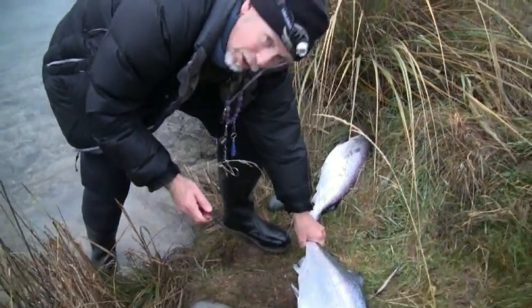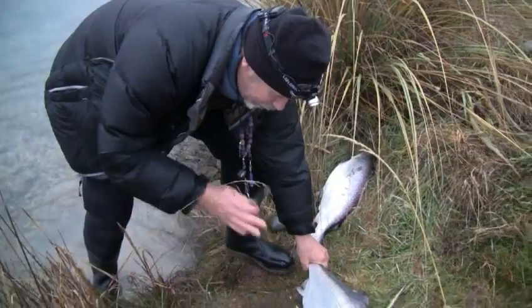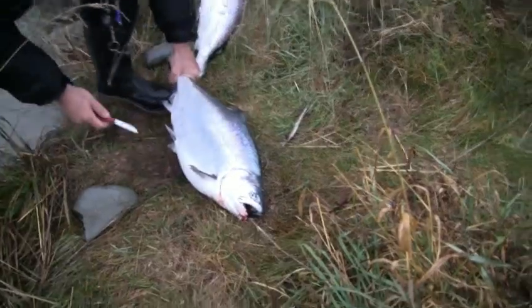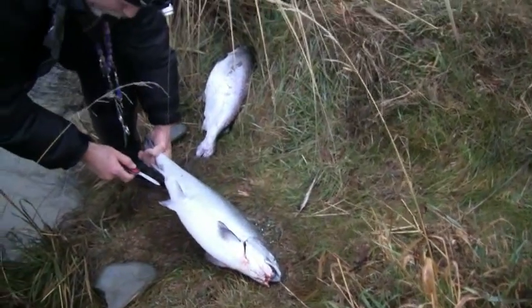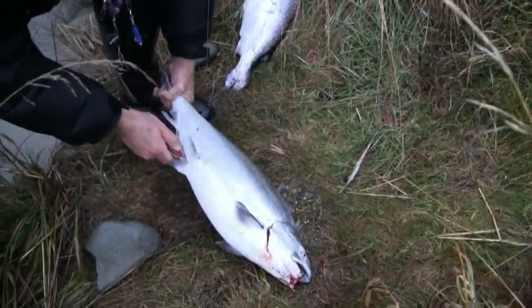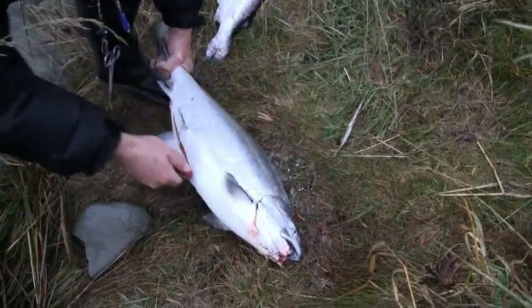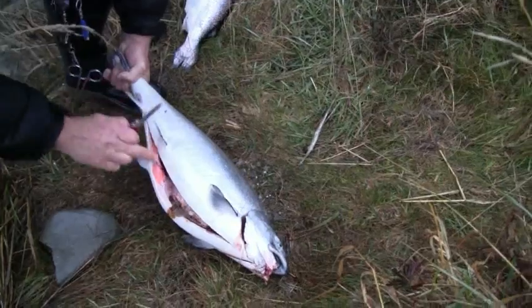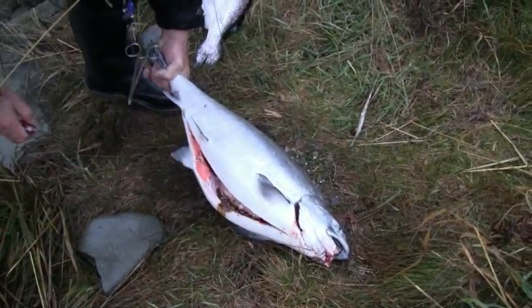Just to give you a quick rundown on how to gut a fish. We've got a nice prime salmon here. We're going to put the knife in at the vent and cut down what is an imaginary centre line, which comes between these two fins and all the way up basically to the throat.